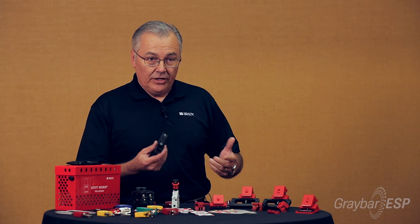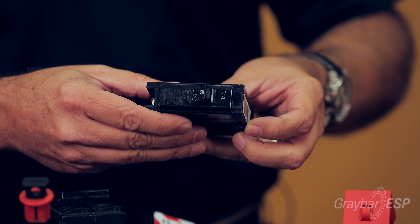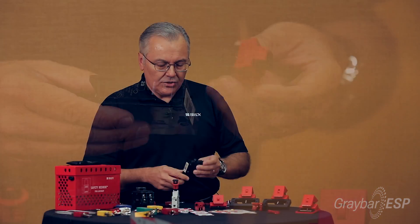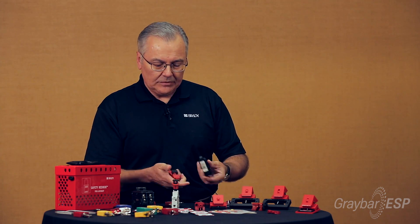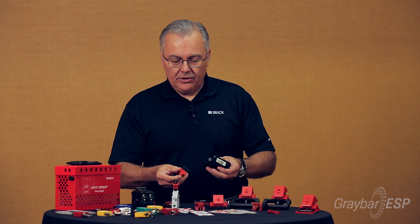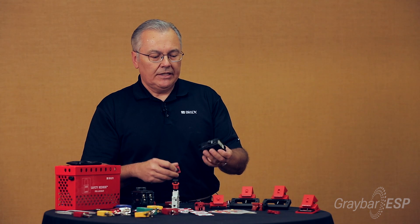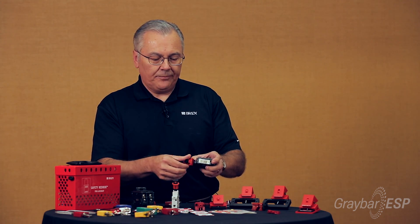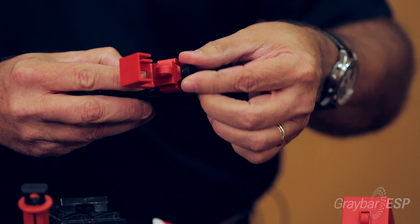The first thing we can start with is a single pole breaker, typical of what you're going to see in a lot of panels. The device I'm choosing here is one of our clamp-on style circuit breaker lockout devices. First, make sure the breaker is in the off position, then apply it — there are teeth on the inside that grip against the back side of the toggle. Loosen it up so it'll fit, slide it over the toggle, and tighten the thumb screw.